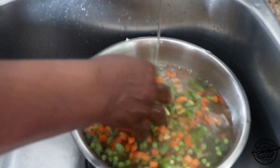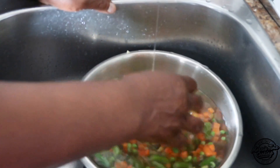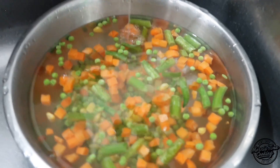Rinse the mixed vegetables about two times. We're defrosting them as well as removing any impurities.